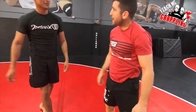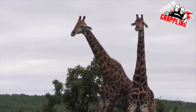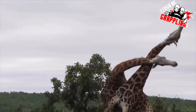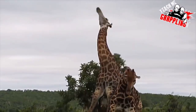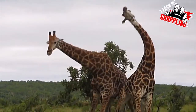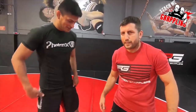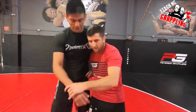Have you guys seen the giraffes? And they go wham! Are they fighting? Are they making love? I don't know what they're doing. Go ahead and YouTube giraffes fighting and you'll see some giraffes hitting each other or making love. I don't know what they're doing.